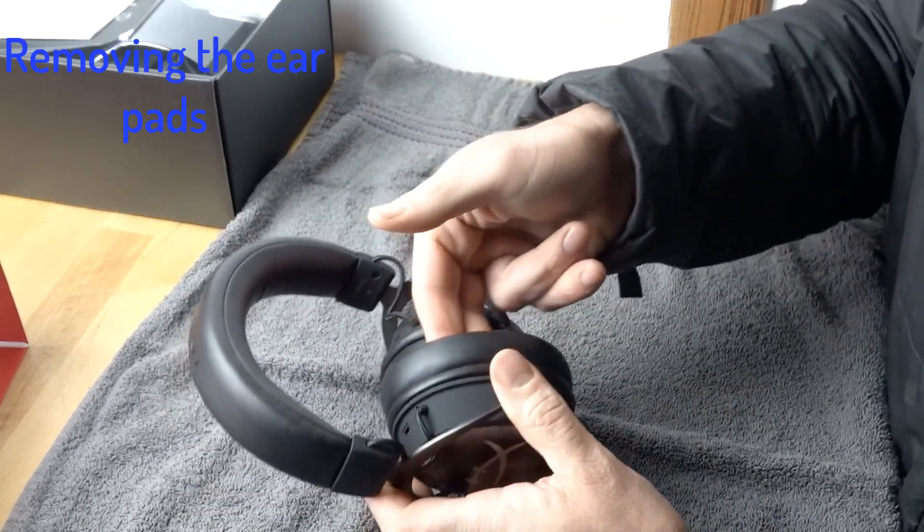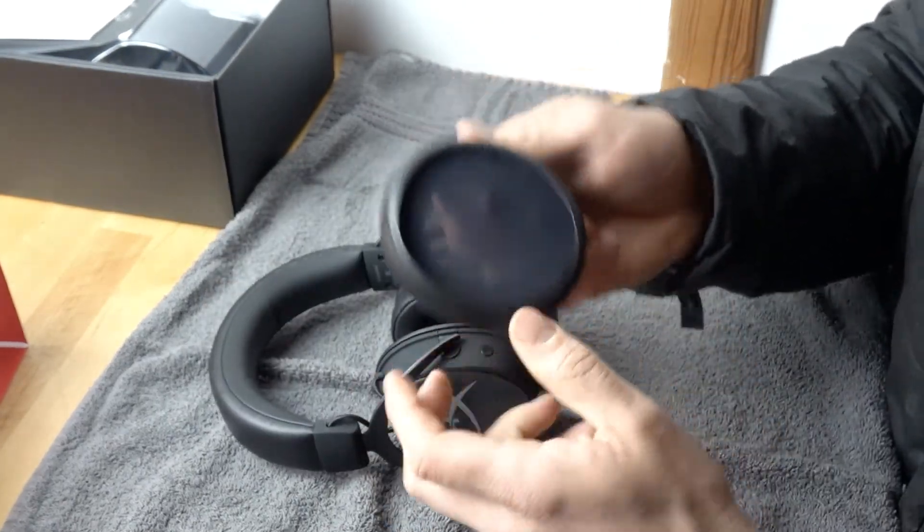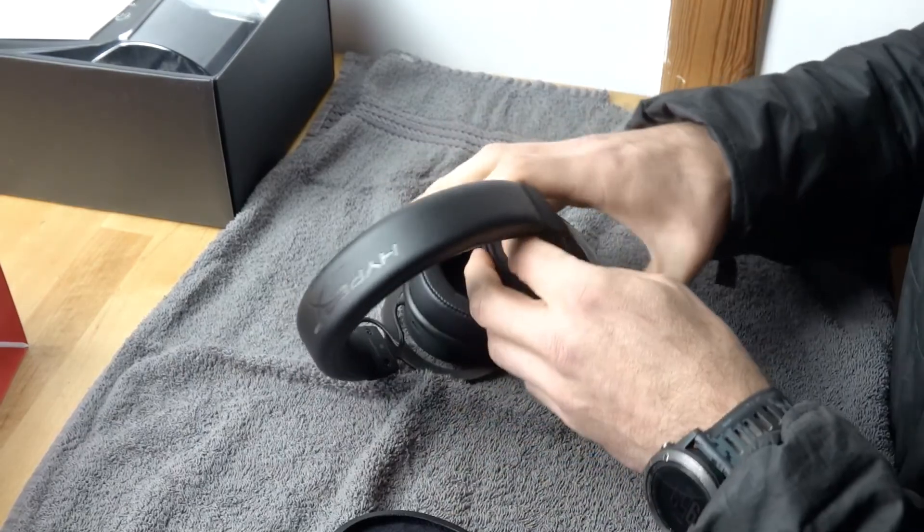First things first: removing the ear pads. All you're going to do is take two fingers and your thumb, grab the ear pad itself, and peel backwards. You'll see that the skirting just peels out of the slot on the headphone. Do that to both sides.